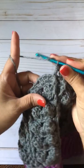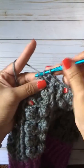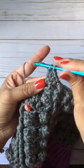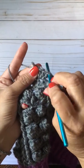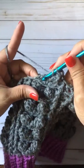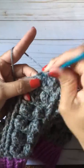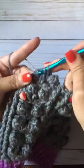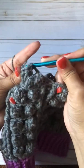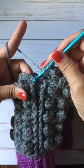Now we're at the repeat row with the four double crochets and the chain one space: one, two, three, four. Remove your hook, go through the stitch on the top of the first double crochet, grab that stitch, pull through, one, two, and in the next chain one space you're going to do four double crochets: two, three, four. Remove that stitch into the top of the first double crochet, grab that stitch, pull it through, chain one to close it. Now we're back at the front post, back post, front post double crochet.